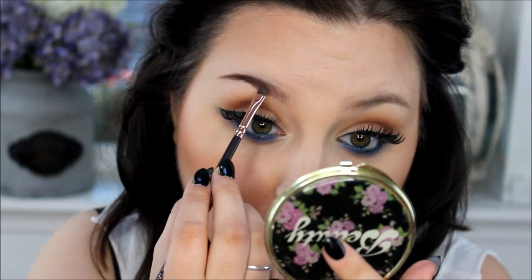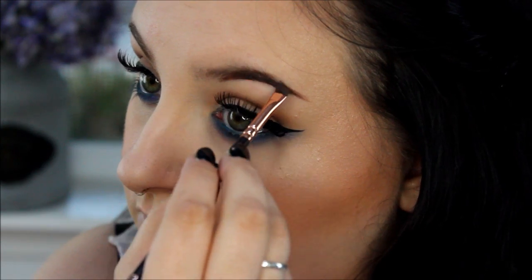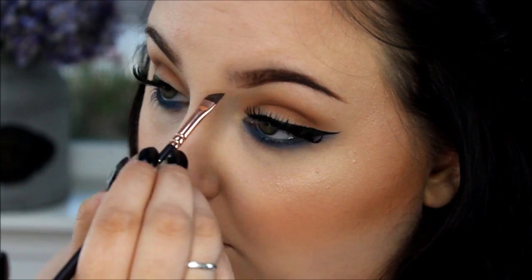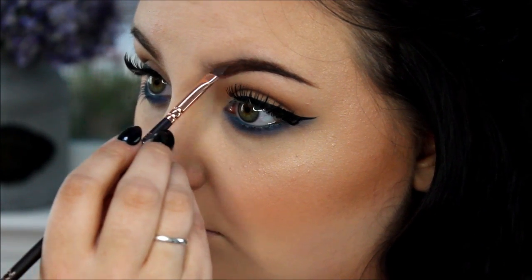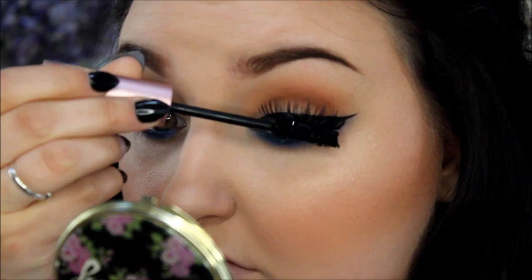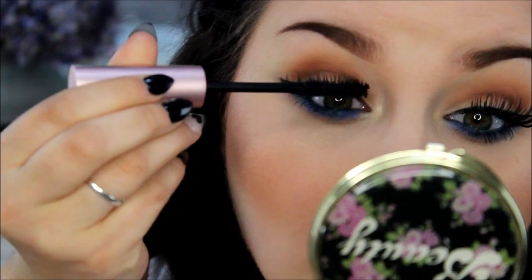I'm going to do a full separate brow tutorial. I don't have one up just yet because I got a new Anastasia dip brow and it's a little soft for me right now. I like it a little more dried out because it makes me look a little like Bert and Ernie right now. But I will have a full tutorial on how I do my brows because people like the way they kind of fade. So let me know if you guys would like to see that tutorial — they're so easy.